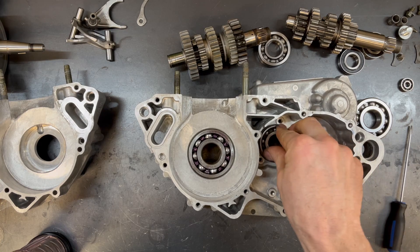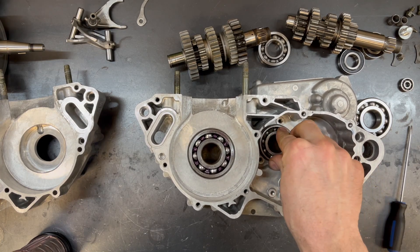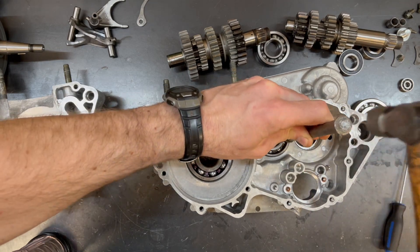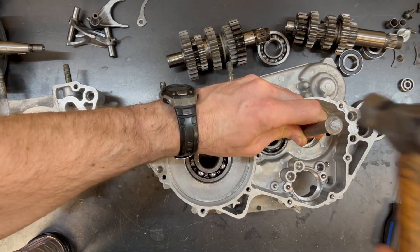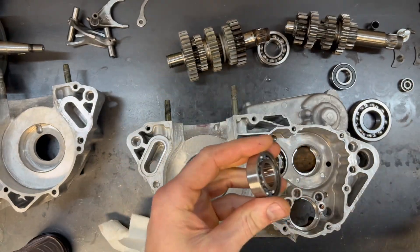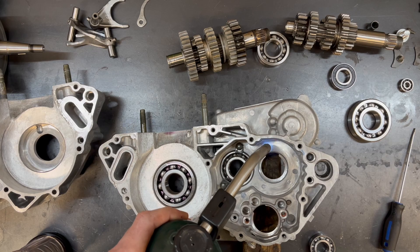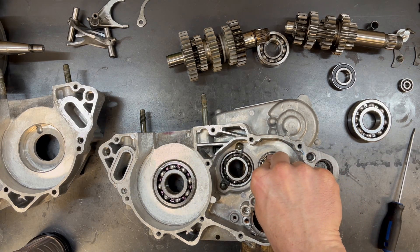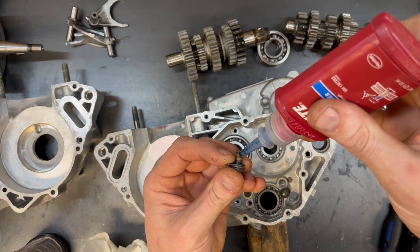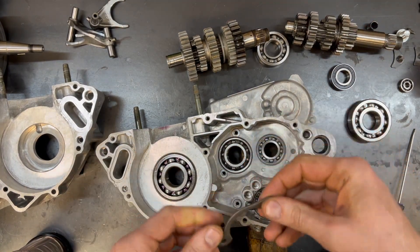On this bearing you can see that the heat didn't transfer quite as much as I thought it would and the bearing didn't slip in all the way. It's not a big deal — I just take this drift that I have with rounded ends and lightly tap it in, being careful only to tap on the outer race. On this bearing again, I'm pulling out the seal and then adding a little bit more heat so hopefully the bearing will just drop in again. Two of these bearings have little retainers, so a little bit of Loctite on each bolt and then we can move on to the left side case.